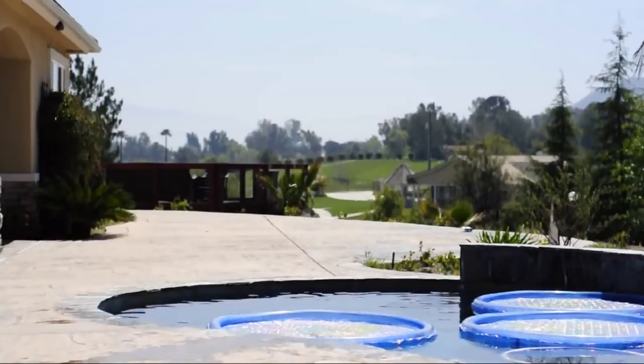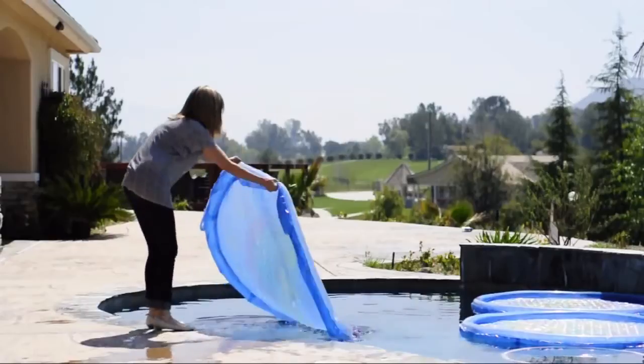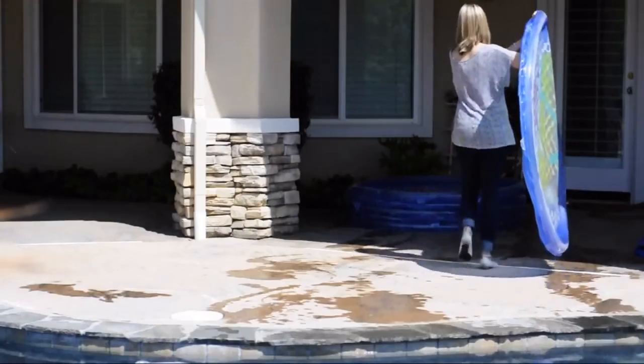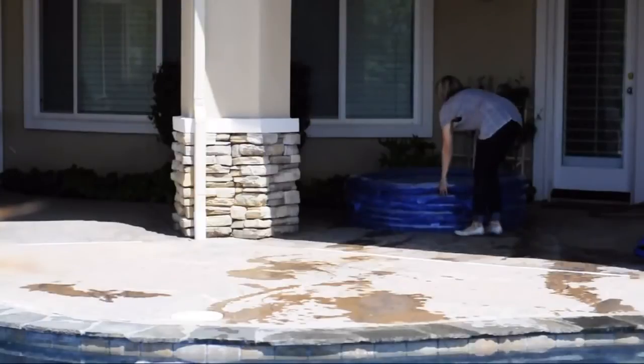Proper storage is also essential. When not in use temporarily, you may remove your Solar Sun Rings and stack them. Storing them away from direct sunlight is very important, as the rings still do their job of absorbing sunlight and converting it to heat even while off the pool.